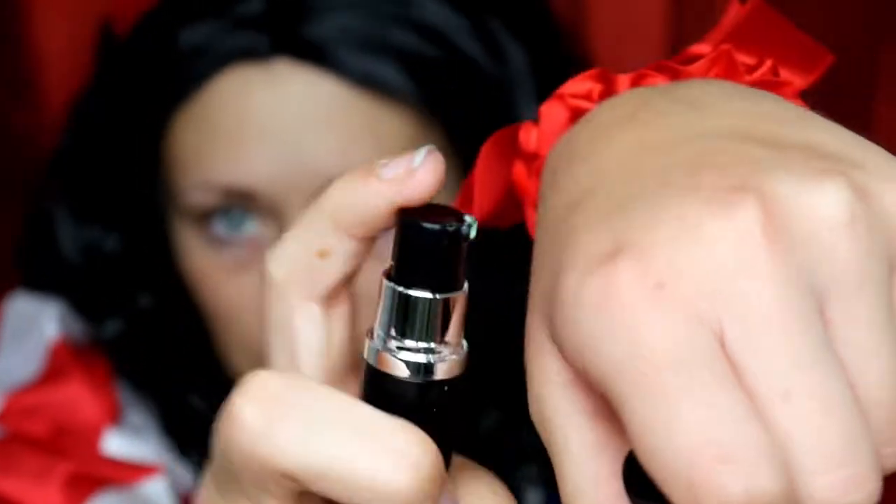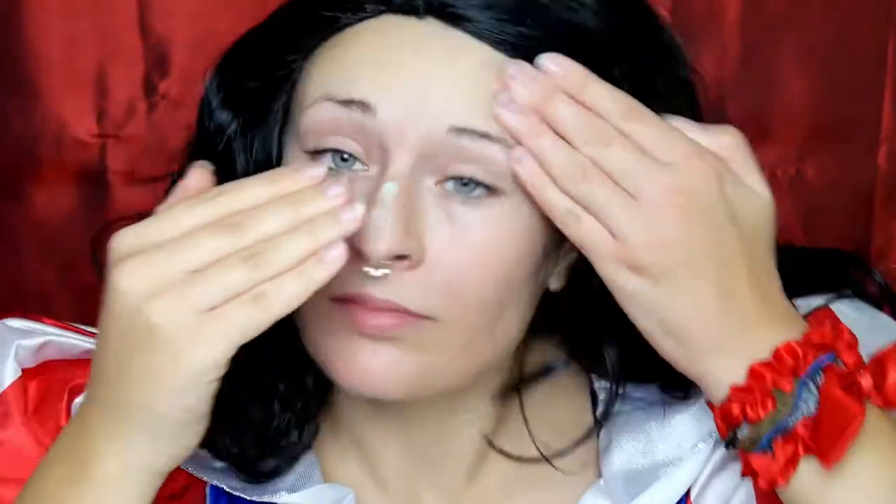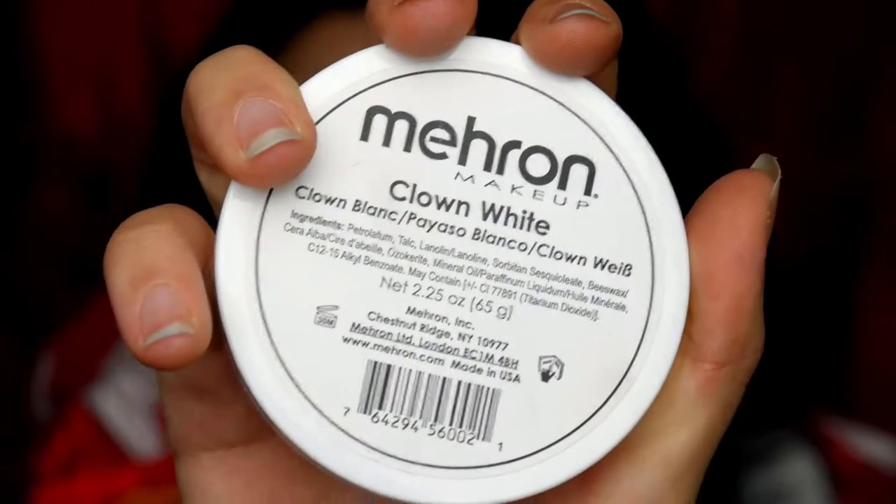Zuerst müssen wir uns natürlich um die Grundierung kümmern. Ich prime mein Gesicht mit dem Make-up Factory Ultra Balance Color Correcting Base Primer. Der ist grün und den mache ich mir erstmal drauf, um alle Rötungen aus meinem Gesicht verschwinden zu lassen. Schneewittchen hat eine schneeweiße Haut. Ich benutze einmal meine normale Foundation, die NYX Total Control Drop Foundation.